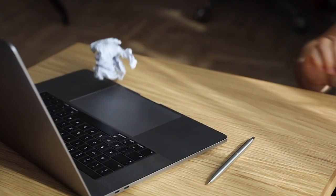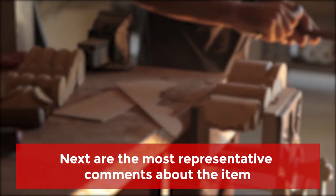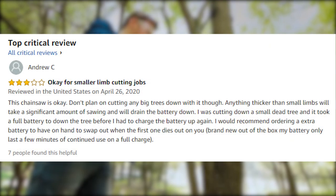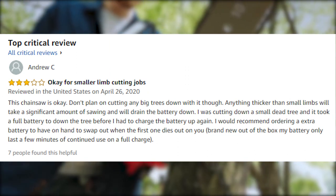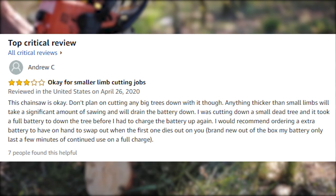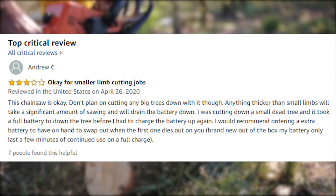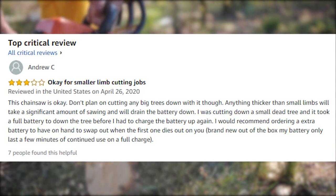Many of the negative reviews express just emotions; however, others clearly described what happened — that type of review was taken into consideration. Next are the most representative comments about the item. One buyer noted: "This chainsaw is okay — don't plan on cutting any big trees down. Anything thicker than small limbs will take a significant amount of sawing and will drain the battery. I was cutting down a small dead tree and it took a full battery to get through it before I had to recharge."